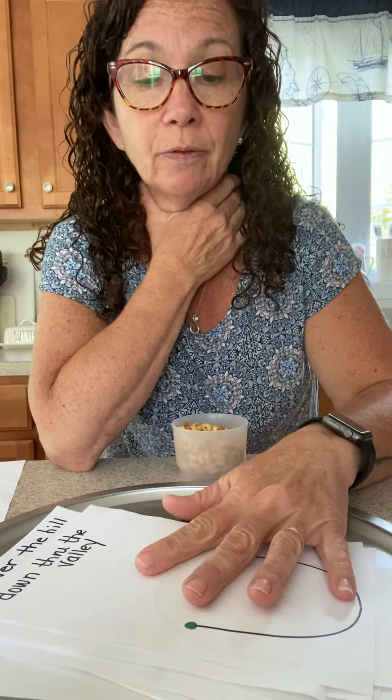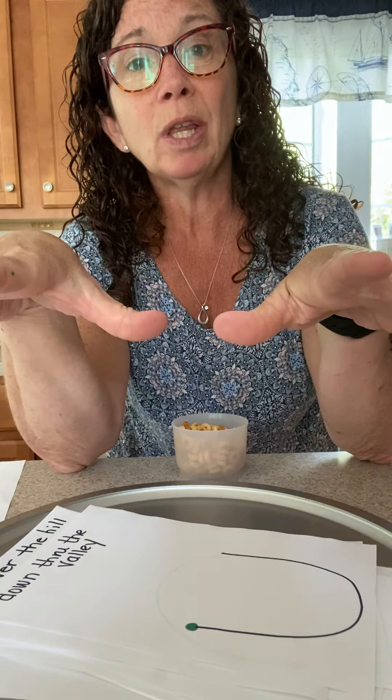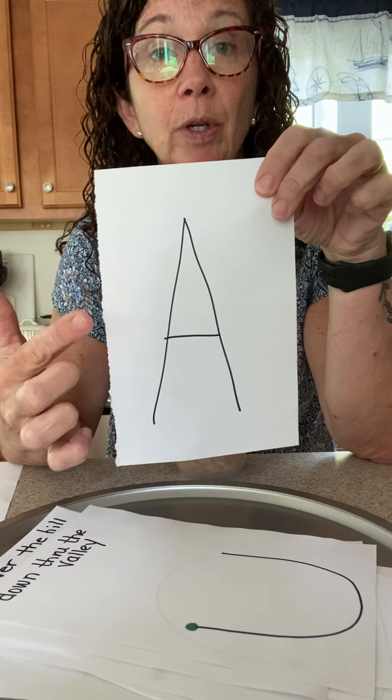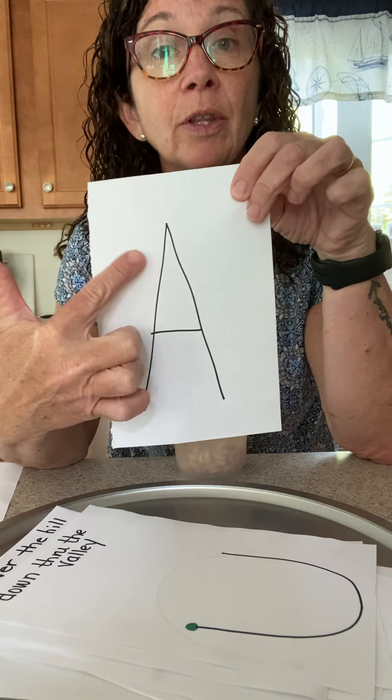And as I reviewed in my other video, all these lines — the minute you are able to make these lines, you can write all the letters. If your child is able to do the lines, you can progress to putting the letter and having them put the spaghetti on the letter or put the cereal on the letter.